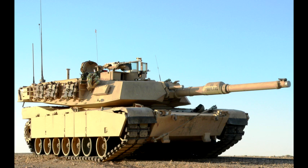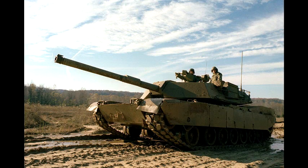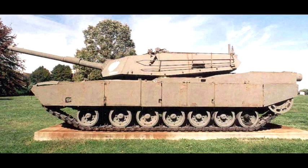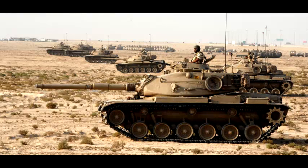M1A1 Abrams is a follow-up of the revolutionary M1 Abrams tank, which entered service in 1980. M1 Abrams was the first US tank to feature new laminate armor, nicknamed Chobham armor, which was invented by the British in 1972. M1 Abrams had a 105mm gun present on older models such as M60A3, but was upgraded to fire more powerful rounds.